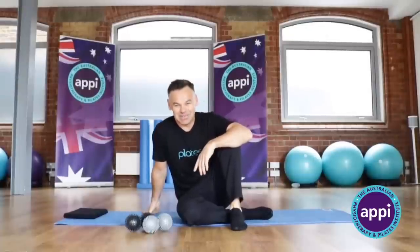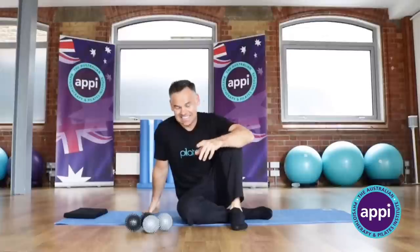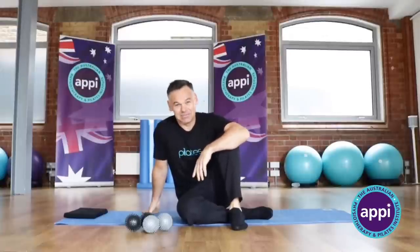Hi there, I'm Glenn Withers, one of the founders of APPA, and today I'd like to play around with our massage balls a little bit.